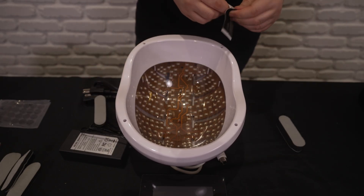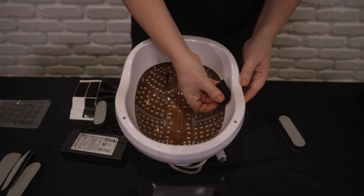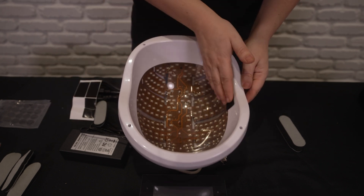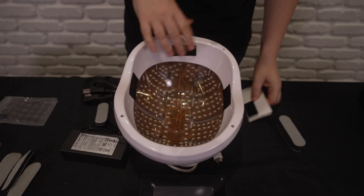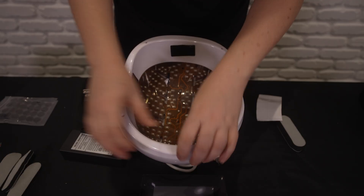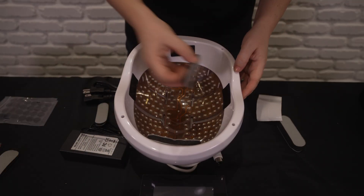You can decide to put the padding wherever you need on the helmet. We like to just do two on the front and two on the side like so. These pieces are adjustable so feel free to use them wherever you see fit.